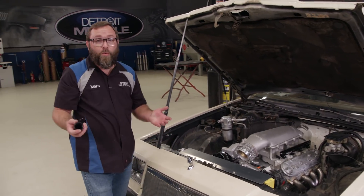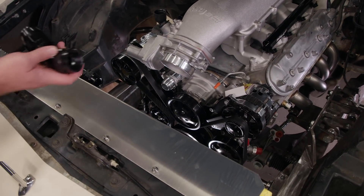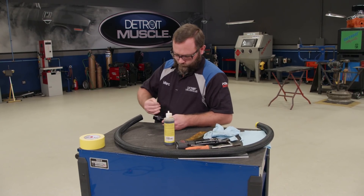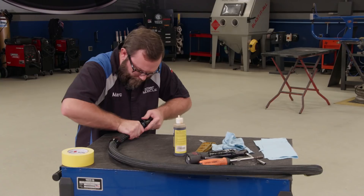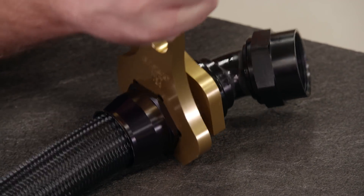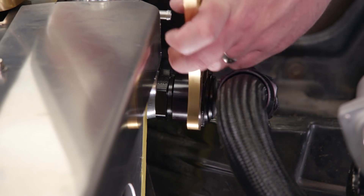We got that bung welded on and I went ahead and reassembled the belt drive. Tommy made us a radiator hold-down bracket too. So now all that's left is to make some hoses. We're using Earl's Ultra Pro hose and fittings — they're light and designed to withstand harsh environments, vibrations, and high flow requirements. Plus they're quick and easy to assemble. These will keep our LS3 cool and happy.